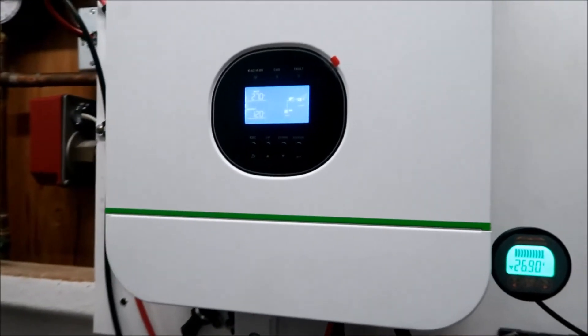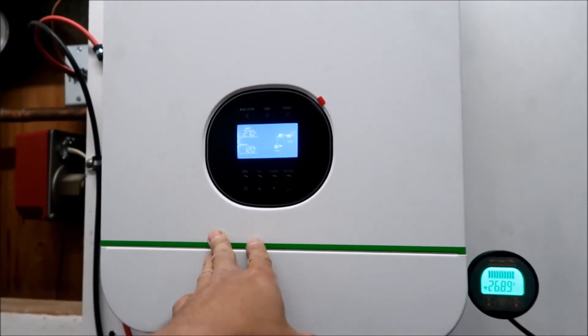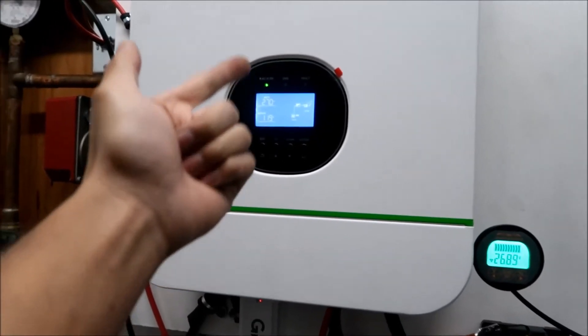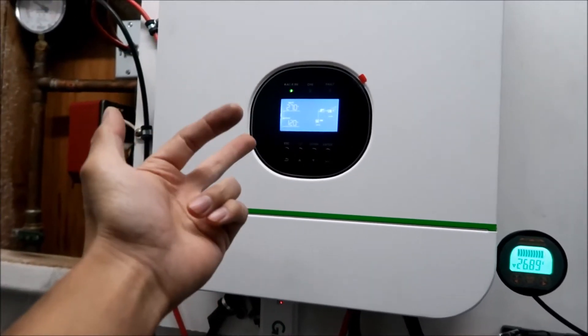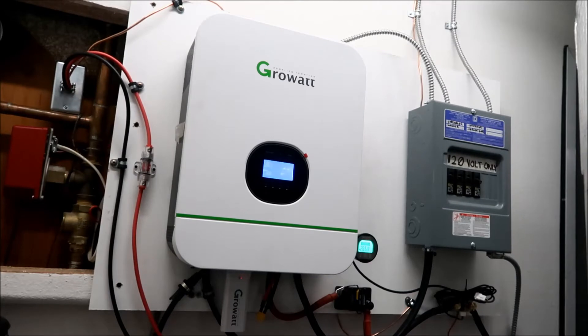Right now I think it's prioritizing using grid power, but the way I want to set it up is: prioritize solar power first, then the battery, then the grid. So once the battery runs out it connects to the grid.